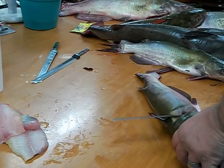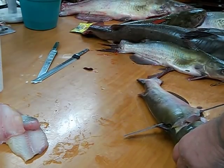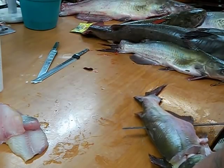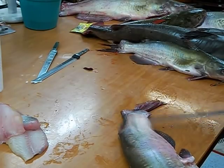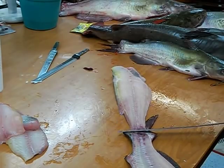Cut through the ribs and then just follow the spine on back, just like you would with your regular knife. Get to the end, leave the skin intact — go right to the skin and stop, or real close — and then when you put it down here, push on your blade and flex it.